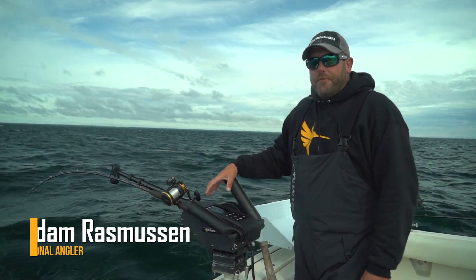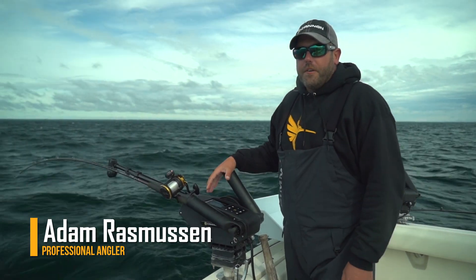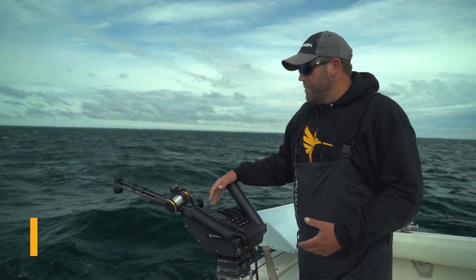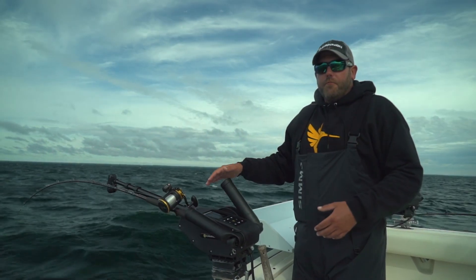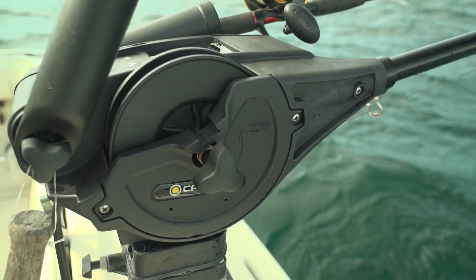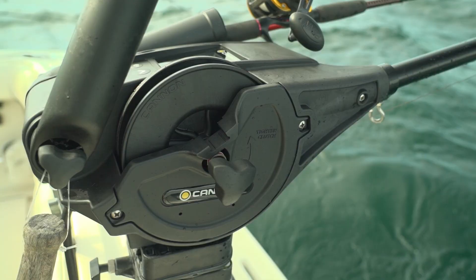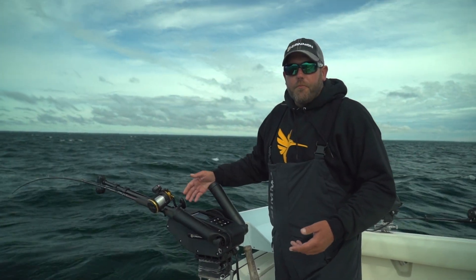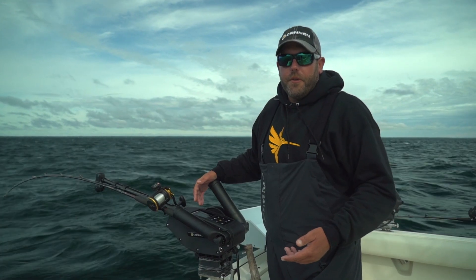Hey folks, I want to talk about one cool feature on our Canon Optimum Downriggers. It's called the depth cycle mode. This allows me to have my downrigger move up and down throughout the water column at a custom set depth and speed. Salmon and trout are notorious for following lures, so this can help trigger more strikes and put more fish in the boat at the end of the day.